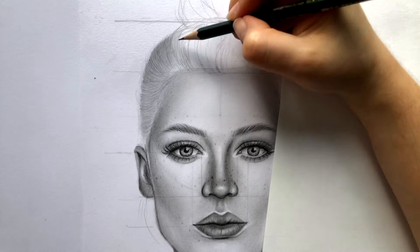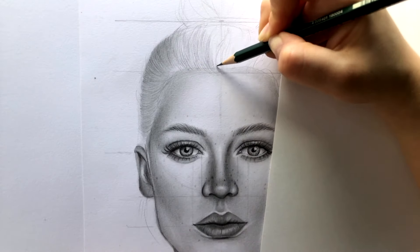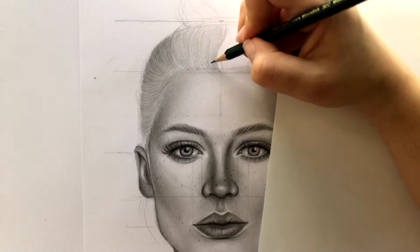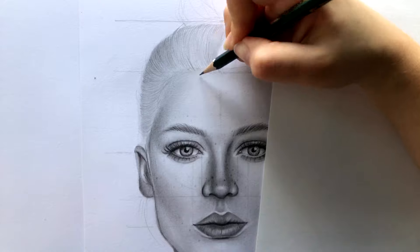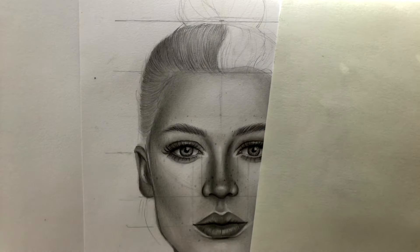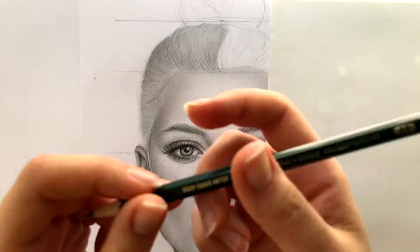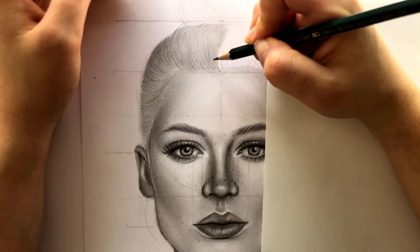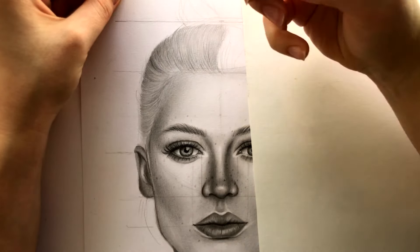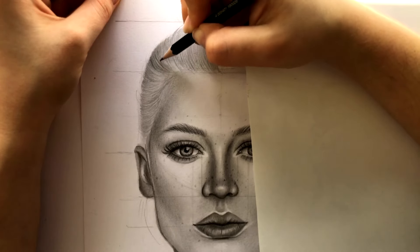I'm filling in the whole left part and switching between a pencil and a brush from time to time. The next step is to take a softer pencil. I took a 2B pencil and I'm repeating the same steps — following the hair directions, making it darker closer to the edges and closer to the skin. In this way you can already see the highlights in the middle.